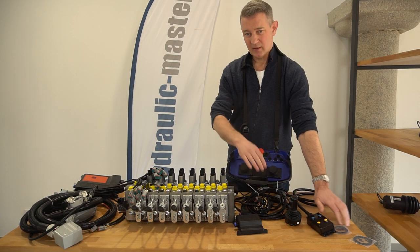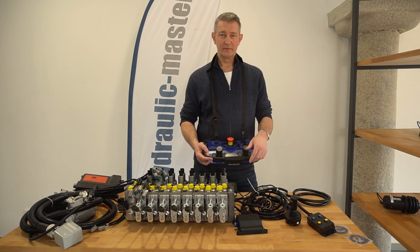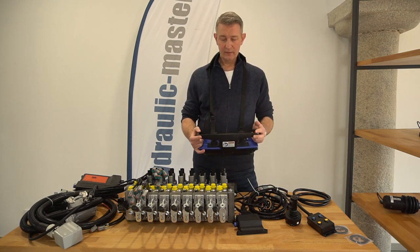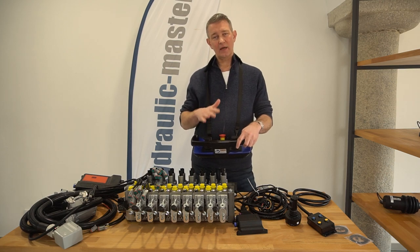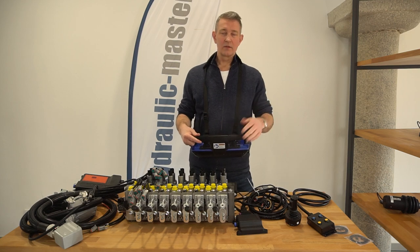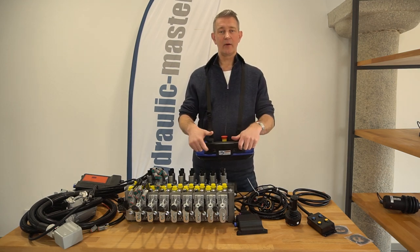Of course what is important to remember is maybe neither of those joysticks are suitable for you and you'd like to use a radio remote control. This Scanner Echo unit covers all exactly the same functions as either joystick, and you don't actually have to choose one or the other because you can have the larger joystick, the small joystick, and/or the remote control.